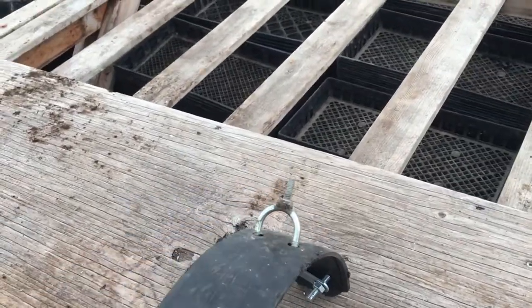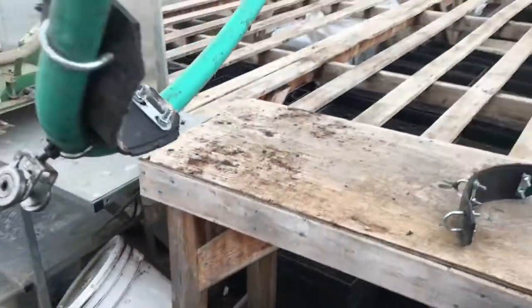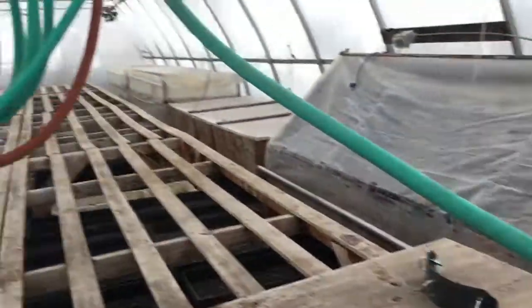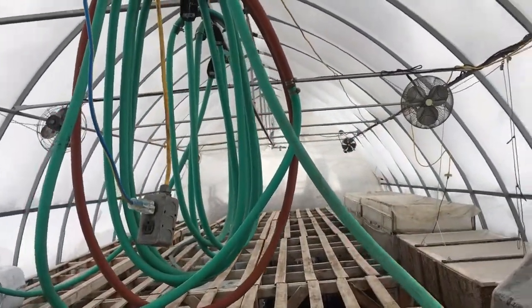One of the U-bolts has a bolt welded to the top of it, and they just attach the hose to each car, and each loop of hose hangs from one of those kind of hoops.